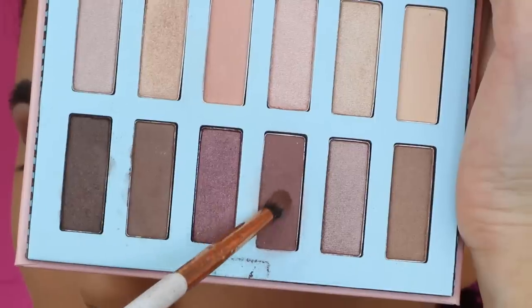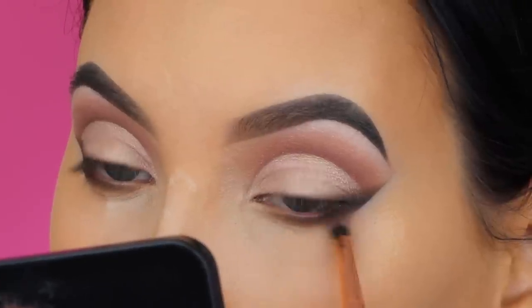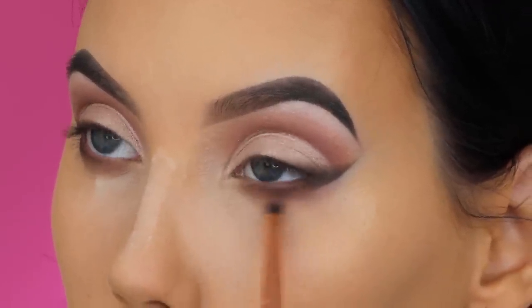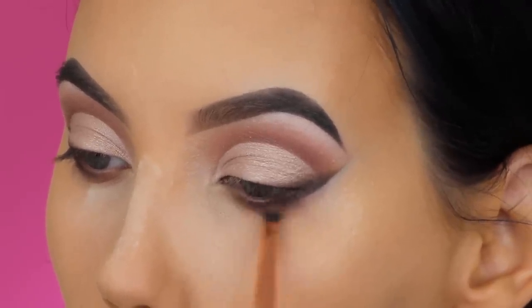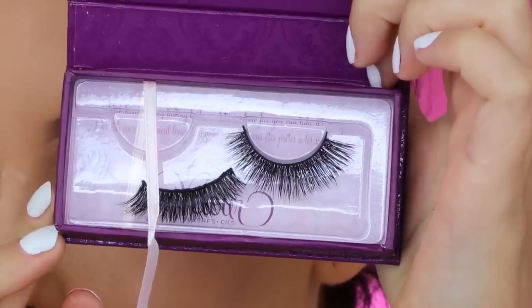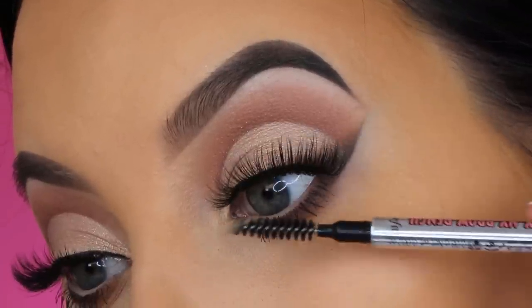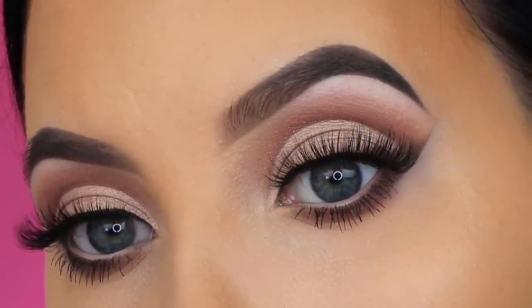Going back in with that dark brown shade using a flat definer brush from Sigma Beauty, pressing it right underneath the lower lash line. Then I took the brownish-reddish color again and blended it under the lower lash line using a pencil brush from House of Colors, sweeping back and forth until it looked blended enough. I really wanted a lot of color there since the look was already so soft. I applied the Lights Camera Lashes mascara from Tarte Cosmetics off camera, and also applied my lashes — these are from Velour — brushing them into my natural lashes.